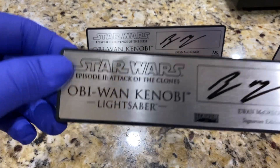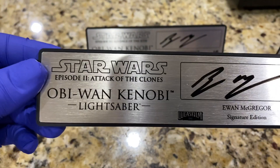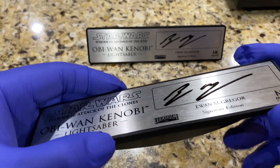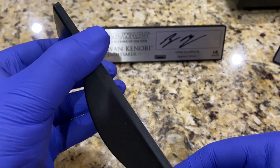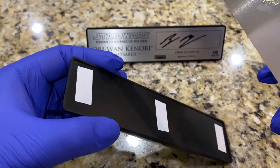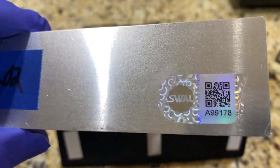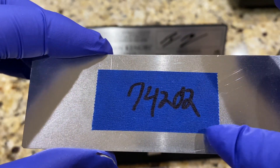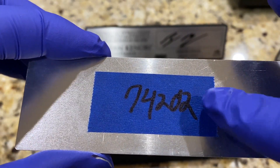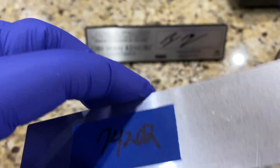And then this is the one for Attack of the Clones. Again there's a sticker of authenticity on the back, and this blue sticker is probably marking the item number that Ewan McGregor was signing. No big deal — I'm not going to take that off.